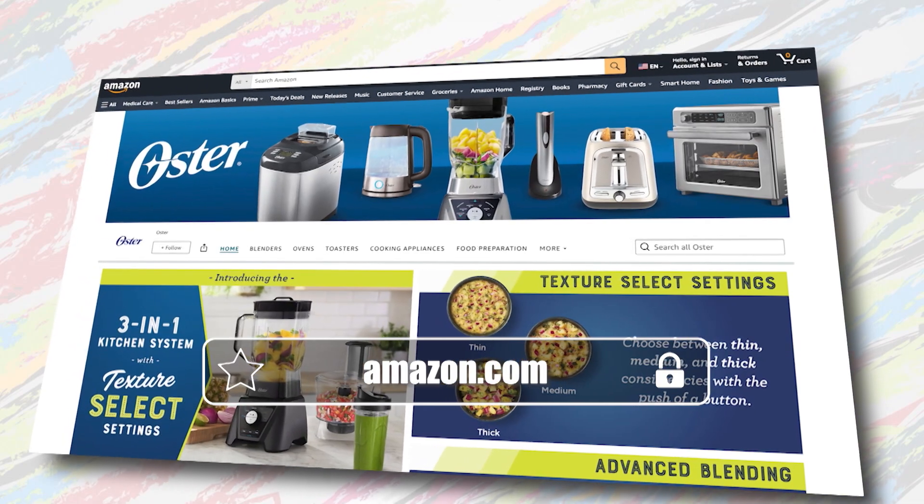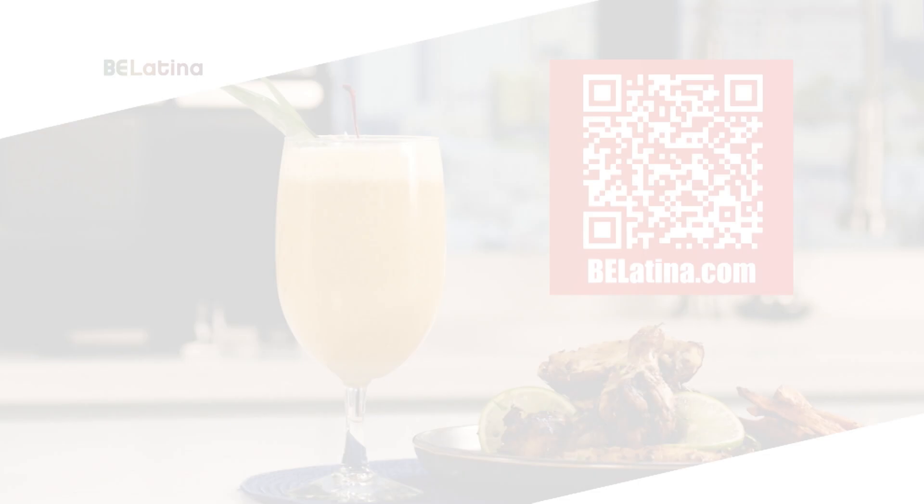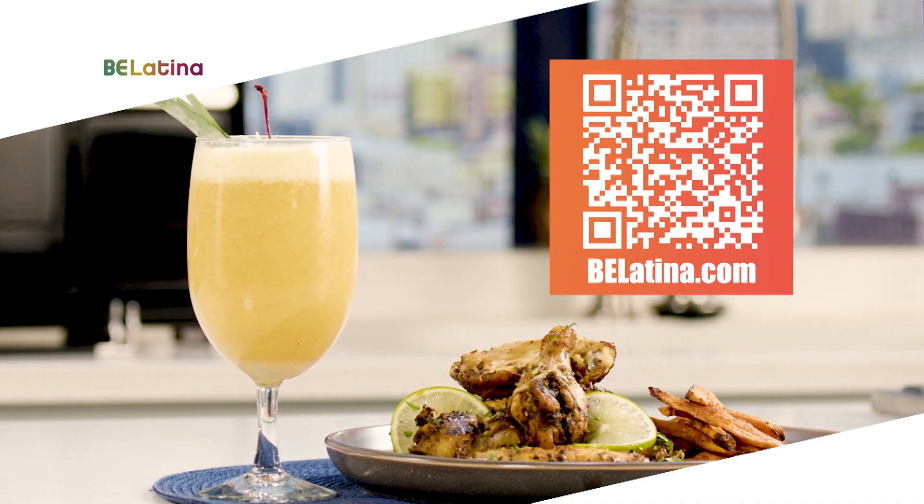It was great cooking for you all. I want you to inspire yourself and create your own culinary magic with these Oster appliances in your kitchen — your kitchen is going to truly thank you for it. Feel free to scan the QR code on the screen for the full breakdown of today's recipes and more at BeLatina.com. Stay tuned and we'll be back with more after the break.